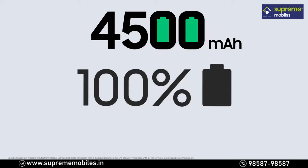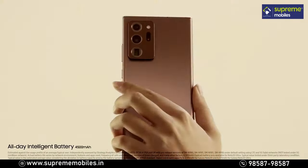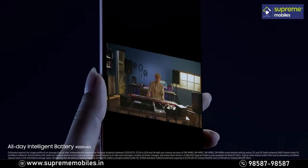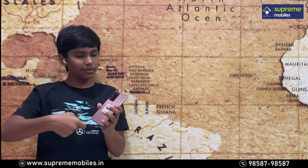This phone includes a 4,500mAh lithium polymer battery. You get 25W fast charging and 9W wireless charging support, as well as reverse wireless charging support.